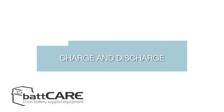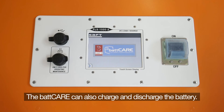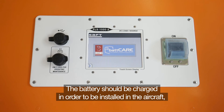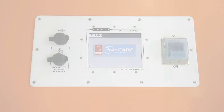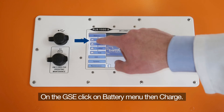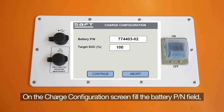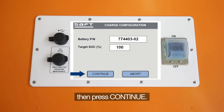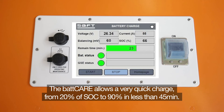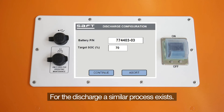The BATCARE can also charge and discharge the battery. The battery should be charged in order to be installed in the aircraft. For storage, a full charge should be performed followed by a discharge with a state of charge of 70%. On the GSE, click on battery charge. On the charge configuration screen, fill in the battery part number field and the target SOC, then press continue. The BATCARE allows a very quick charge from 20% state of charge to 90% in less than 45 minutes. For the discharge, a similar process exists.